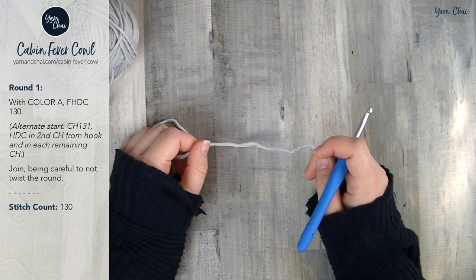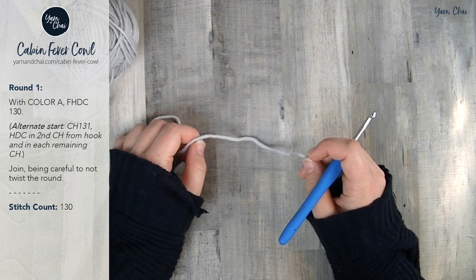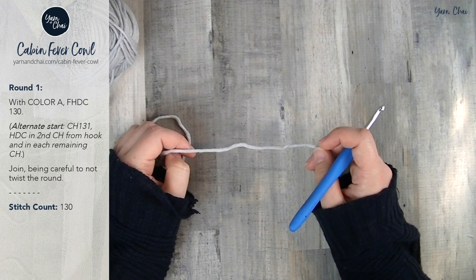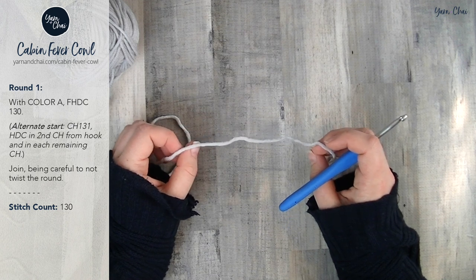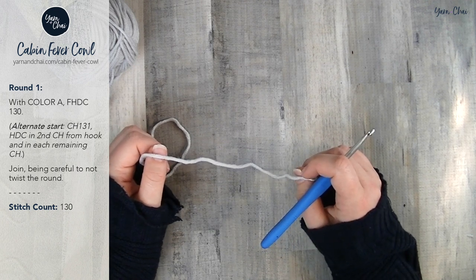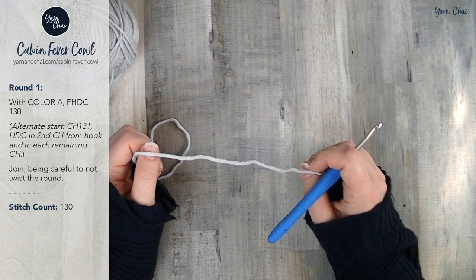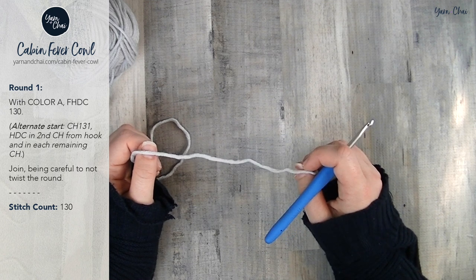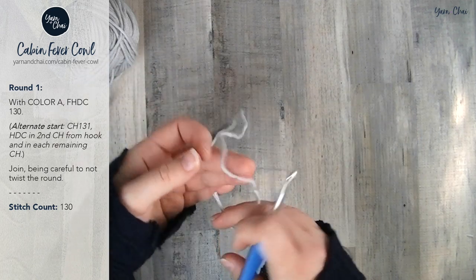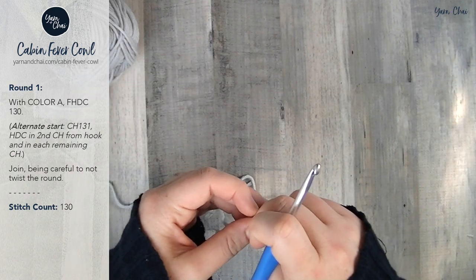We're going to start our pattern with something called foundation half double crochet. This is an optional way to start the pattern; however, it is much stretchier than a normal chain so it's going to help your finished product lay better, and it's also just a fun technique to learn. If you don't want to learn the foundation half double crochet technique and want to stick with just making a starting chain, then you're going to chain 131, half double crochet in the second chain from the hook and in each remaining chain. Otherwise, if you're ready to learn something new or you already know and love this method, here is the foundation half double crochet.